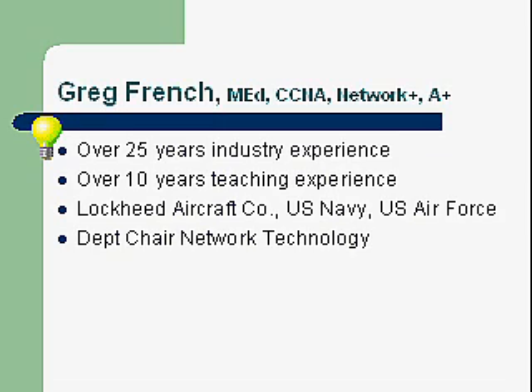I've worked at Lockheed Aircraft Company. I've also worked for the U.S. Navy and the U.S. Air Force. I was on nuclear-powered submarines for over eight years as a weapon systems specialist, working with both digital and analog computers. I've worked for the U.S. Air Force for a number of years at the Space Division in El Segundo, California. I've worked on large satellite systems and was a configuration control specialist.